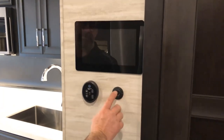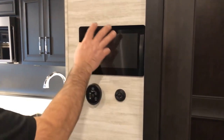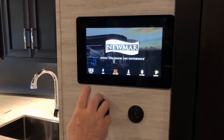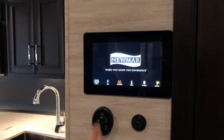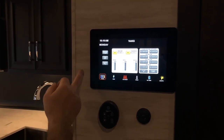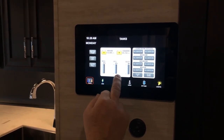Right beside the Fantastic Fan, you have a thermistor for the living room area of the coach, connected to the heating and air conditioning system. Right above that, you have your 10-inch KIB panel. When it's black, touch it once to open it up and it will display the different icons available. You can view tanks, turn the water pump on and off, enable your autofill or top-off, and read your house and chassis voltages as well as see the level in your fresh, gray, and black tanks.